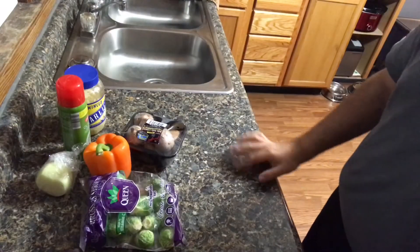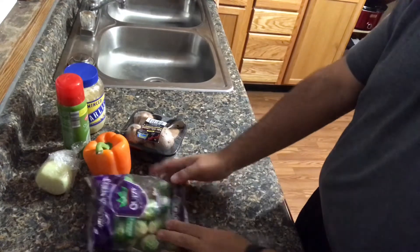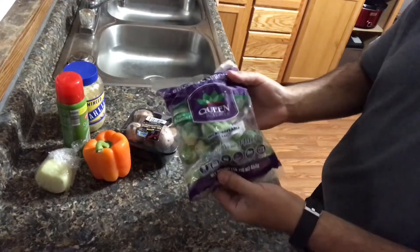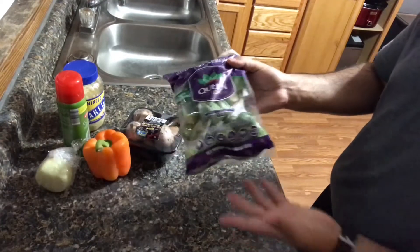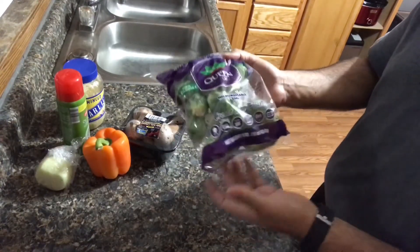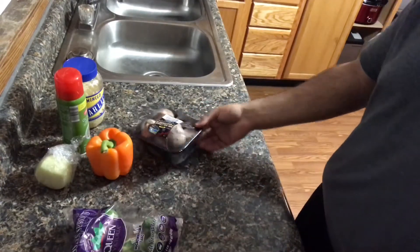So this is how I'm going to prepare my roasted brussels sprouts. First, you can get a bag of brussels sprouts from anywhere. This happens to be from Aldi, of course my favorite grocery store. This is a one pound bag. You can get them even fresh from your farmers market.